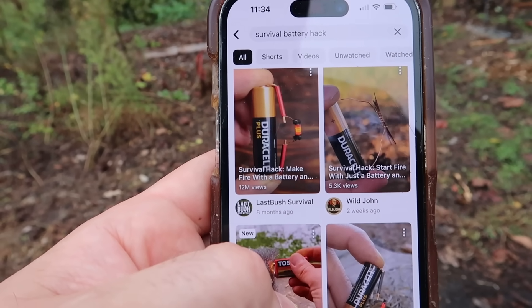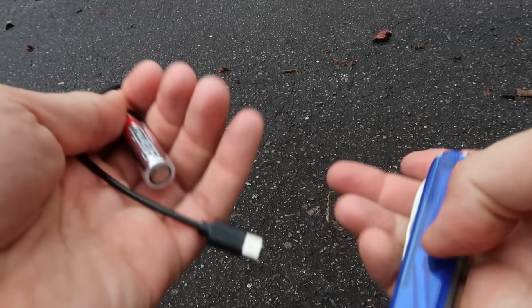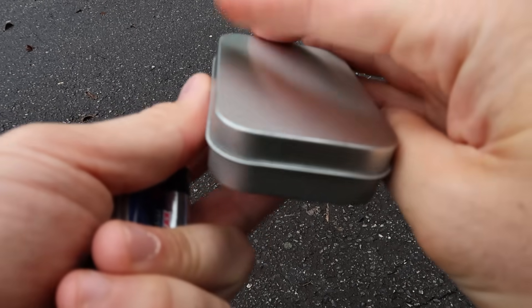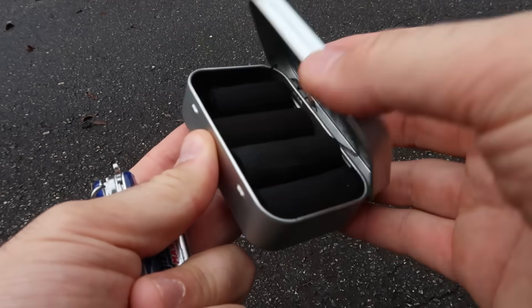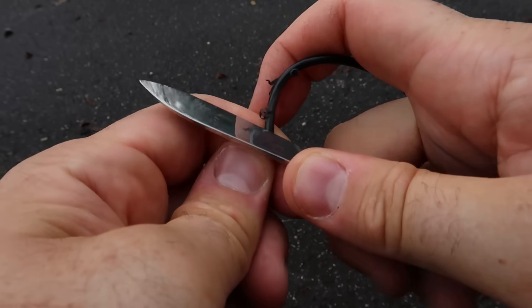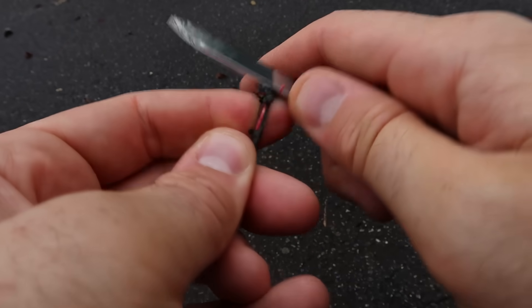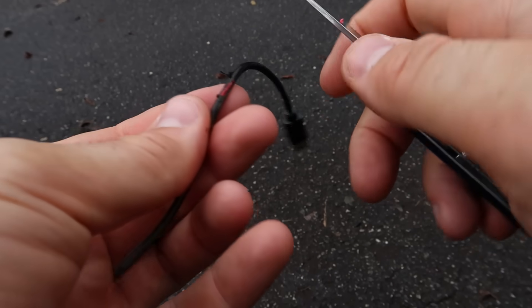For this experiment we're going to need a battery, a wire, a multi-tool, and of course char cloth — that's what I saw in the video. Let's see if the charging wire will work. I have too many of them; every time they give me a gadget they give you a little charger, so they're everywhere.